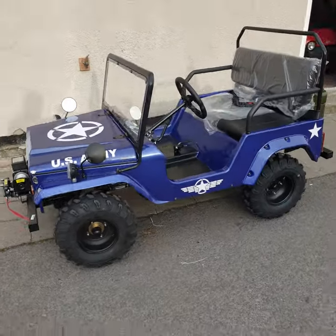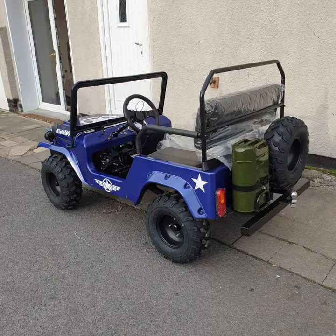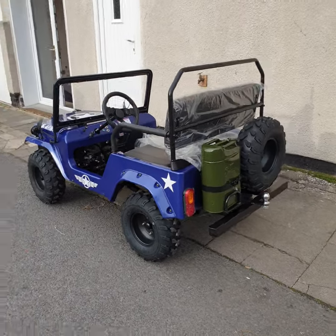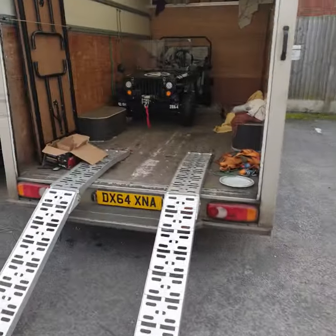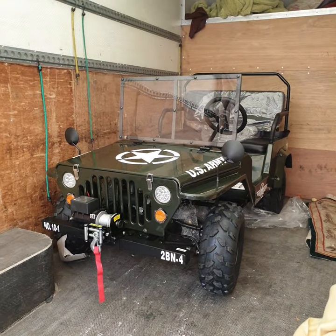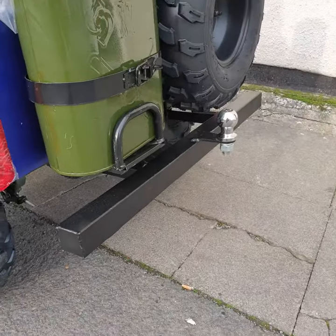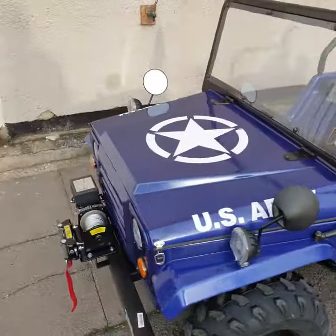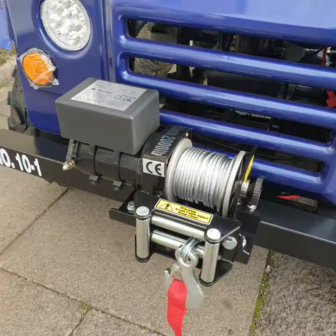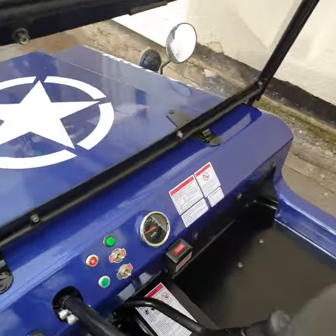Here's our latest 150cc mini Jeep. This one's going down to London — a customer bought two, actually, for his lads. The other one he bought is the Willis Jeep, which is also 150cc. We've added some nice extras on it: the rear bumper, tow ball, and front winch, which is controlled with a switch off the dash.